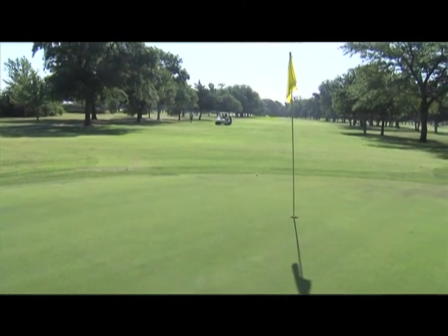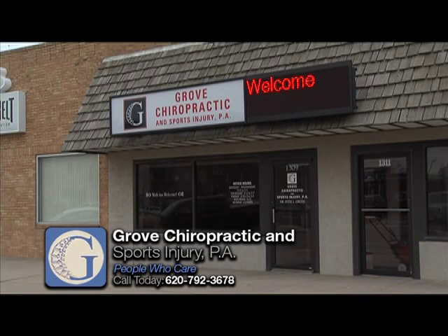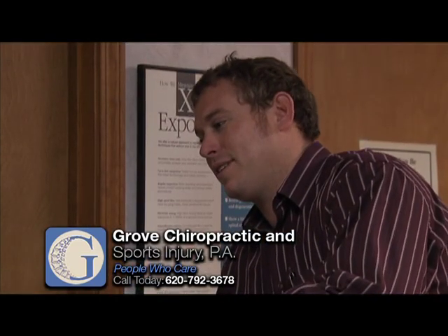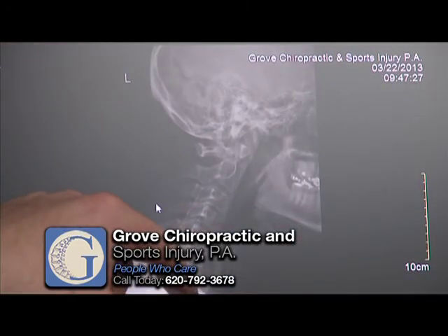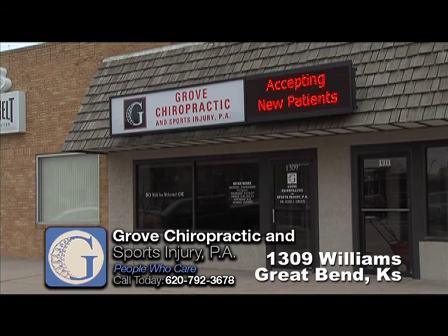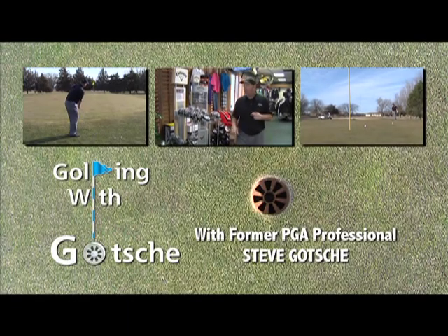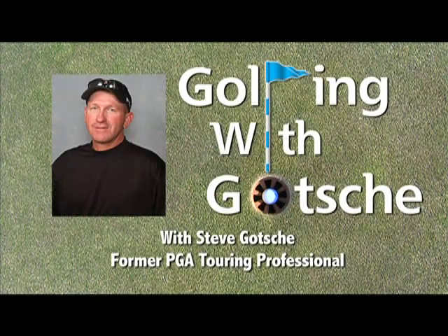If you need any more help with your golf game, please contact your local PGA professional. The people who care are at Grove Chiropractic and Sports Injury. They specialize in all joint pain and sports injuries. If you're suffering from headaches, neck pain, or lower back pain, make an appointment with Grove Chiropractic and Sports Medicine. Dr. Jesse Grove will work with you on a program that's just right for you. Let him relieve your pain and allow you to return to your normal routine. See Dr. Grove if you're in need of acupuncture treatment. They're accepting new patients at Grove Chiropractic and Sports Injury at 1309 Williams in Great Bend. We'll see you next time.